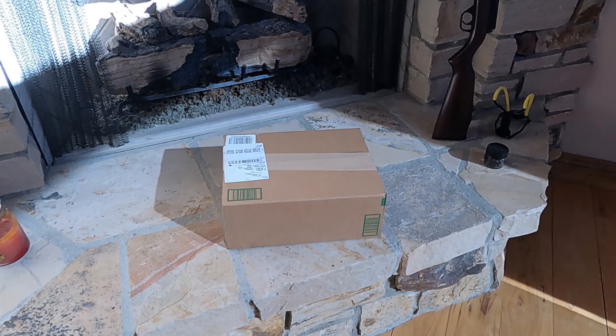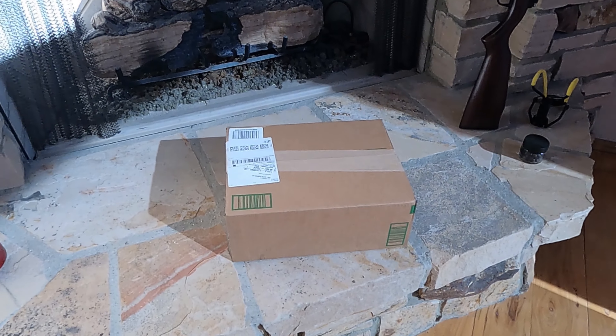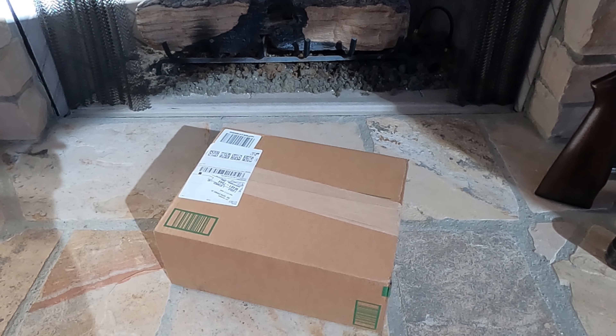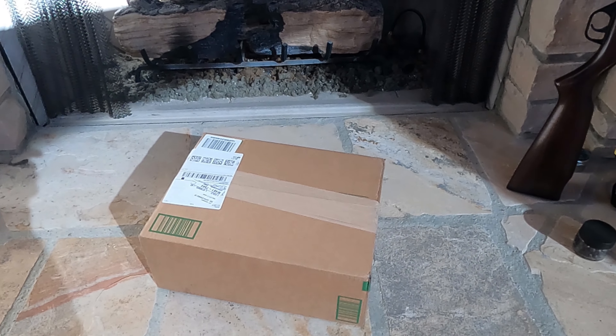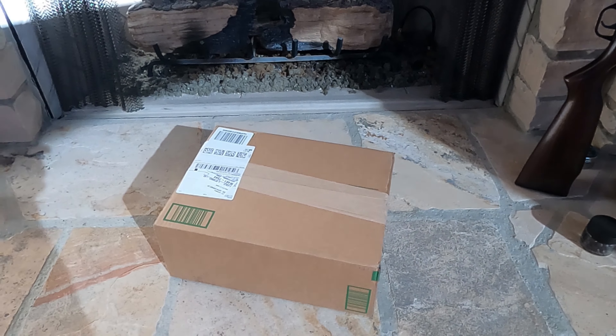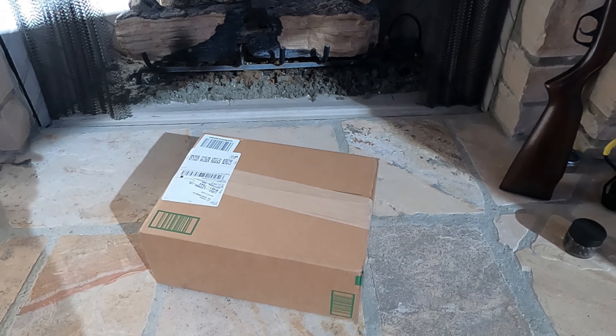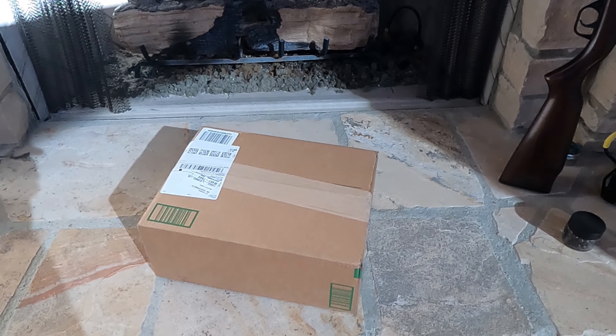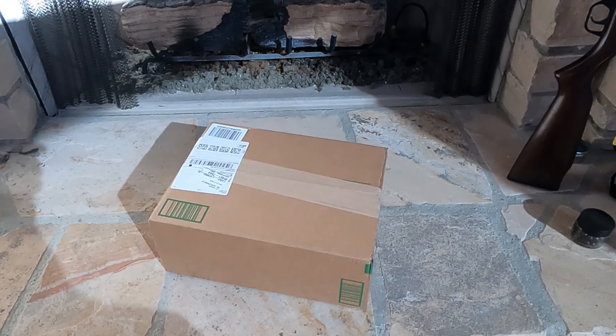I love it — every day for me is like Christmas. Amazon just left another package and I got a feeling I know what this is. This is going to be another product that a manufacturer has delivered to me for one of my honest and trustful product reviews. Let's see what's inside.